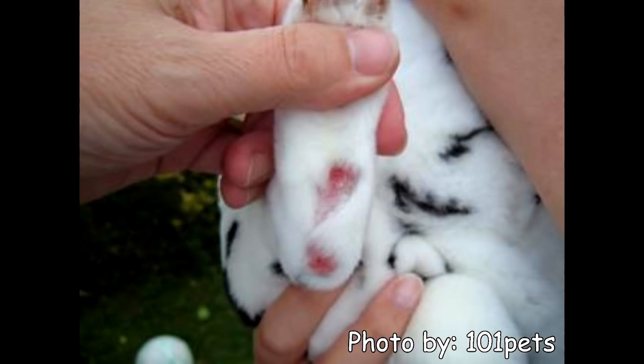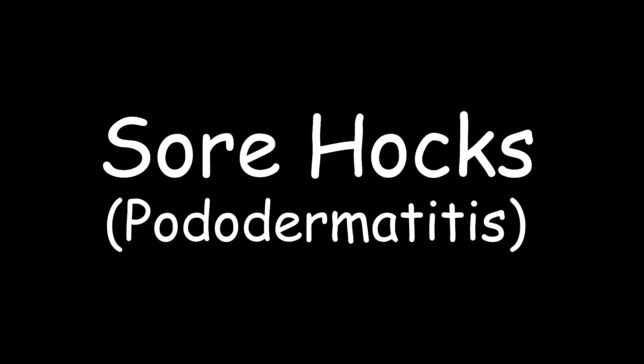Hey guys, this is Haley from 101rabbits.com and today I'm going to be doing a video all about sore hocks. Sore hocks, also known as pododermatitis, is where the bottom of a rabbit's foot becomes raw or inflamed.